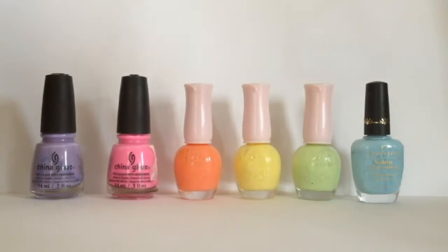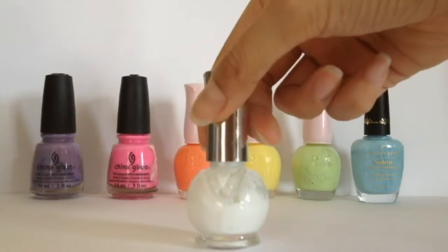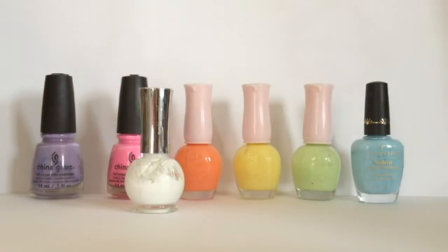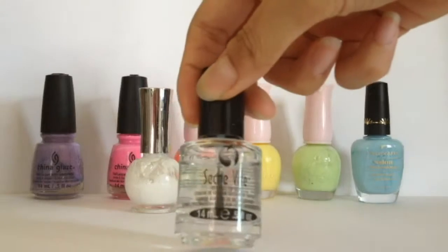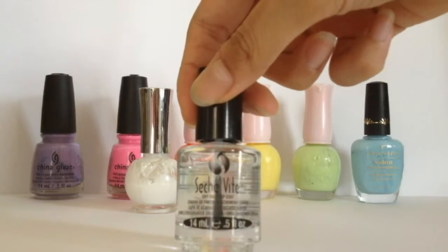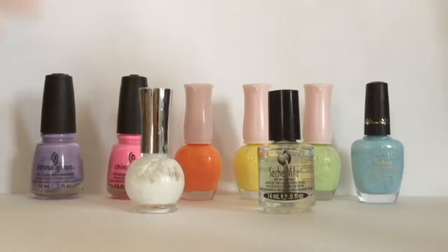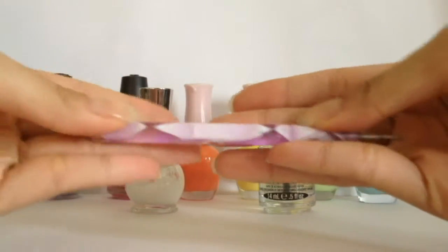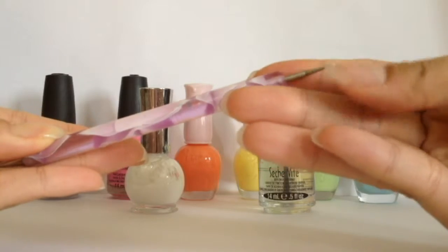You'll also need a white nail polish for the base, and lastly a good top coat for the finishing. You will also be required to use either a dotting tool or a toothpick in this tutorial.